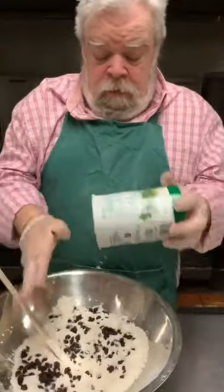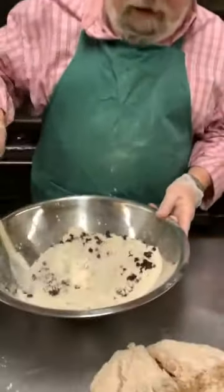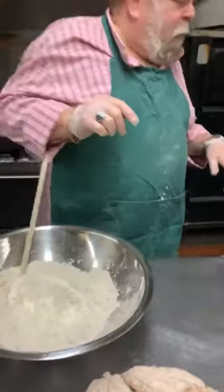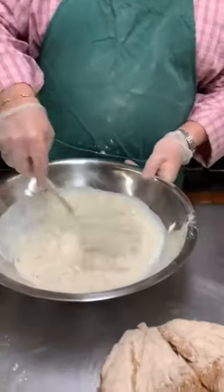Once all the dry ingredients are in, Pat adds raisins — raisins are optional. It's kind of just a few handfuls, maybe half the tub. He loves raisins so he adds a little bit more. Now the buttermilk — always shake the buttermilk because it does separate sometimes. Pat puts the raisins in with the dry ingredients before adding the buttermilk, because if you add them after, the raisins are harder to stir throughout the flour. Then keep adding buttermilk until the mixture is like a paste.